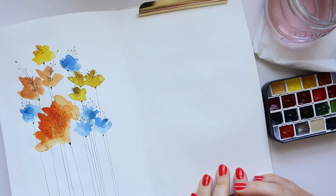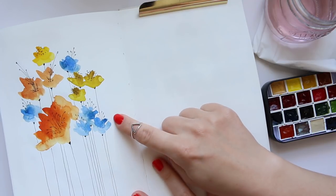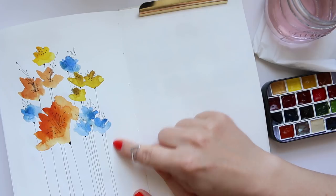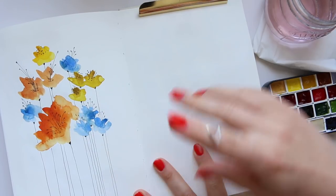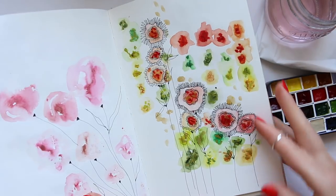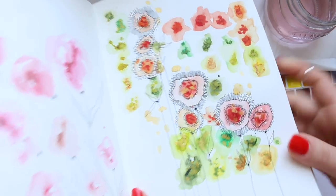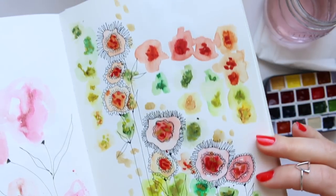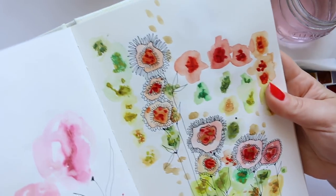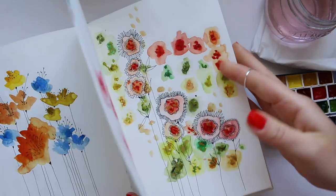Hi everyone! Today I want to show you how I do these watercolor blobs that I then turn into flowers with doodling. You might have seen my previous video on this — it's a very simple way of creating florals — but today I'm going to do something a little bit more detailed, concentrating more on the doodling so you can create lovely florals just by spending a bit of time with your ink pen.